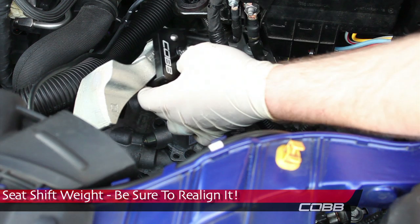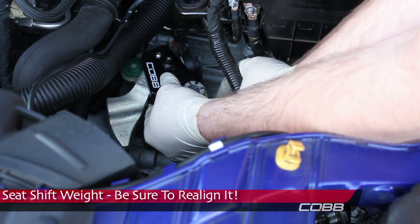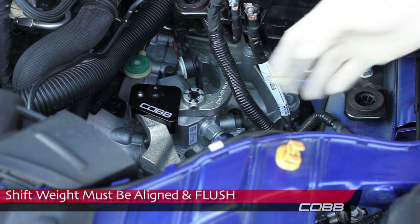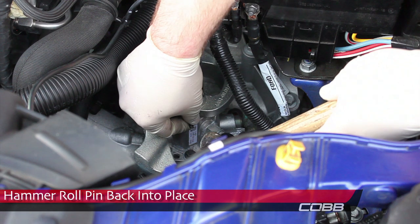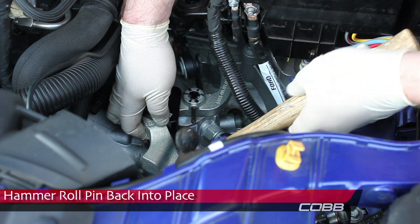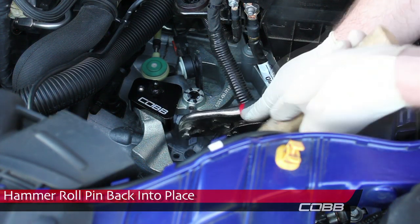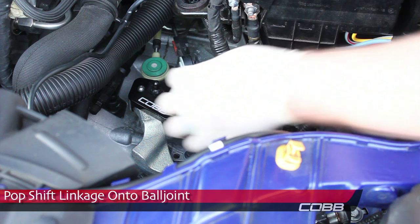Now seat the shift weight, being sure to realign it. The shift weight must be flush and aligned. Now hammer the roll pin back into place. Then pop the shift linkage back onto the ball joint.